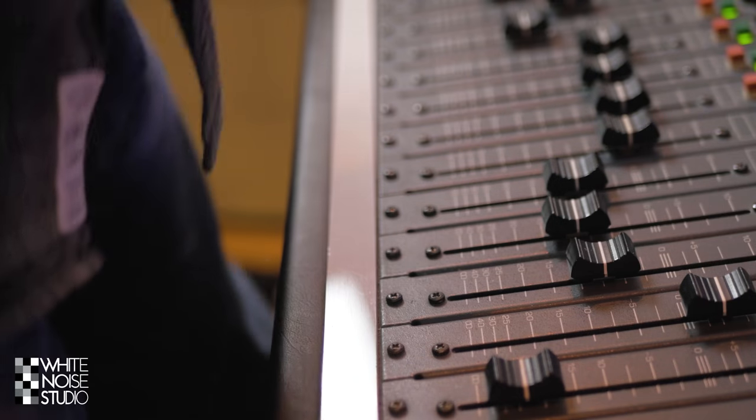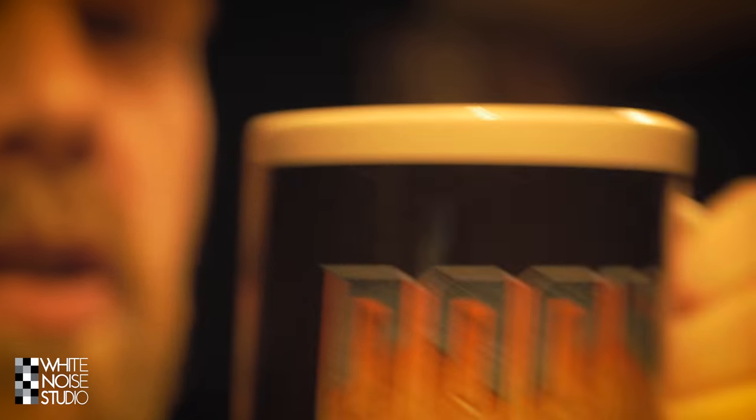Tip 2: Take breaks. It's really easy to spend hours and hours tweaking a little detail and not getting anywhere. So get out of your chair, step away from your DAW and take a break. Reset your ears — drink a cup of coffee, do whatever — and when you come back in, you most certainly will have a fresh perspective and hear what needs to be done in the mix.